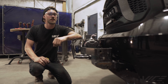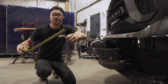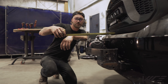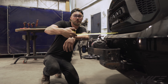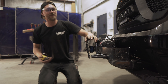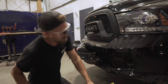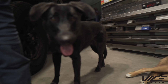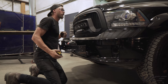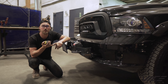Sean came to us because he has a few problems. First of all, he lives in the city and this system sticks out 16 inches — a foot and a half. Second, he does some logging roads and right now our clearance for our front tire is sitting at a measly 13 inches.